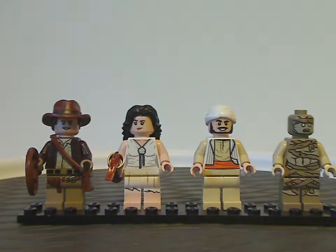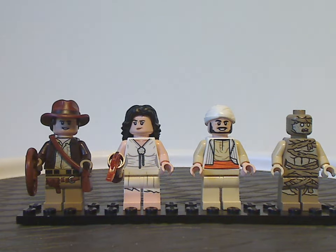Indy and Mary Ravenwood both have quite good double-sided faces. All the back torso printings look quite good, and there's also neat back head printing for the mummy. As for this minifig selection as a whole, it's quite good. And that's about it with the minifigs.